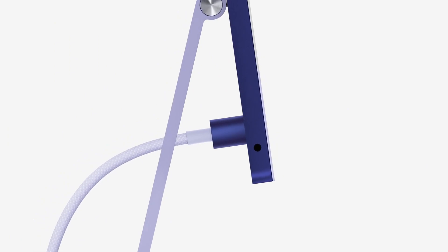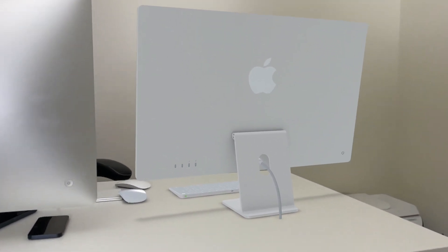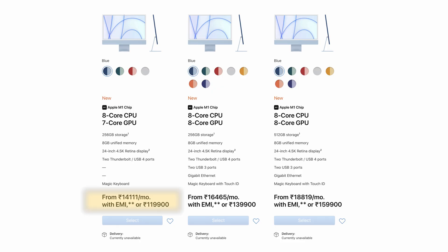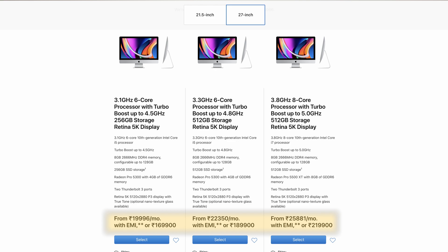The iMac color options are focused — I'm not sure if all colors are available for sale. The iMac has a lot of sales in India. The base model is priced at around ₹1,69,000. There is also a 27-inch iMac model. A new upgraded M1 model is expected in a couple of months, and the next device is the iPad Pro.